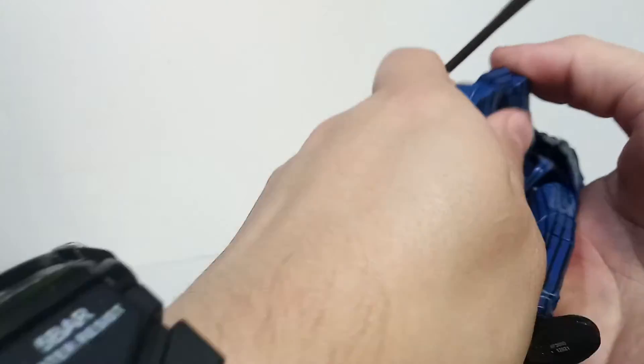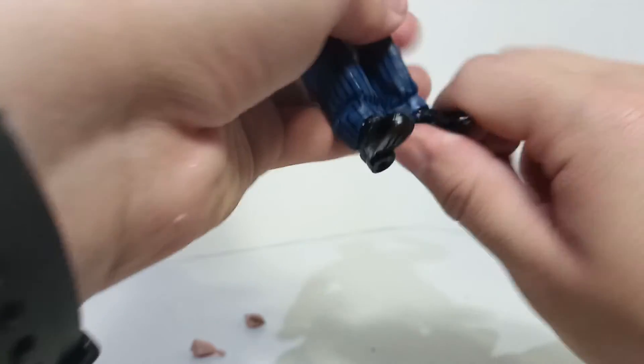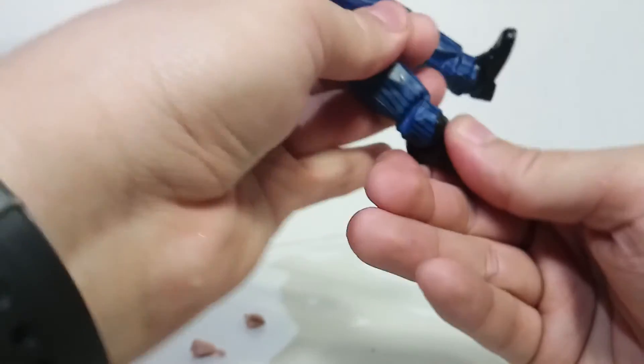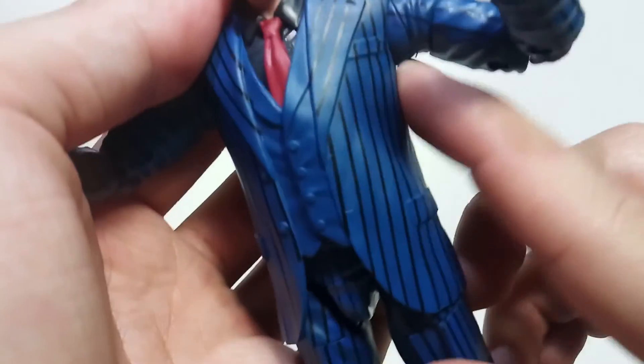The bottom joint is really tight on this one - that's kind of my only issue with the figure so far. It does have an ankle pivot, which his pants do kind of block a little bit. It bends pretty far back and forward - you can hear plastic kind of creaking. I think I broke off some QC plastic flashing, like a little plastic piece sticking out here.